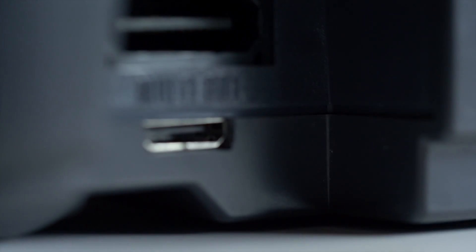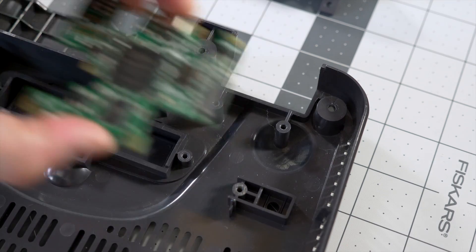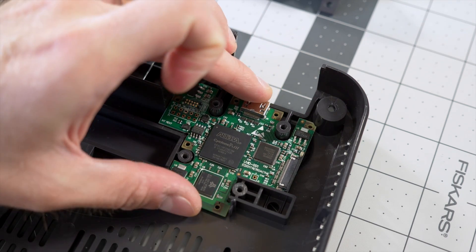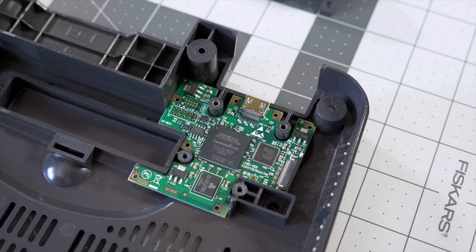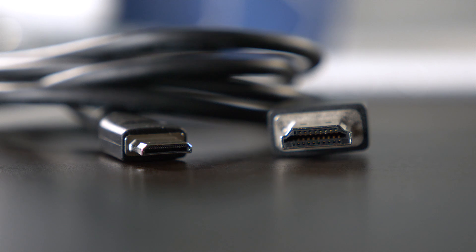My only minor gripe about the Ultra HDMI's design is its use of a mini HDMI connector for output. It was likely picked due to space constraints in the N64 housing, but it's not that commonly used, and it means you'll need to pick up an adapter or separate cable.